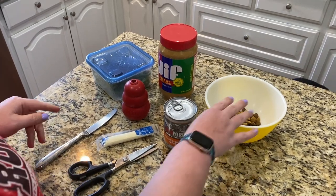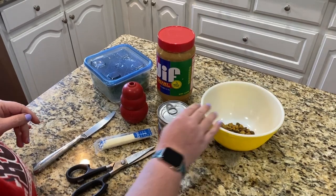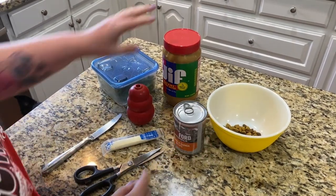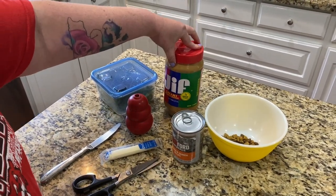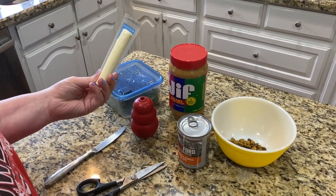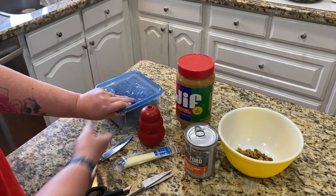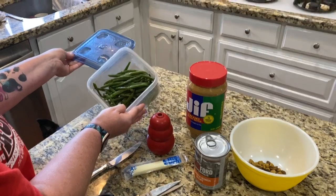We're gonna make a stuffed Kong today. We can do just a little bit of regular dry dog food, some canned dog food, the ever-popular peanut butter — we'll use just a little bit of this because it could be really fattening — and string cheese, same, we can use a little bit because it can be really fattening too. And then just some leftover green beans if you want to get something healthy in your dog's diet.